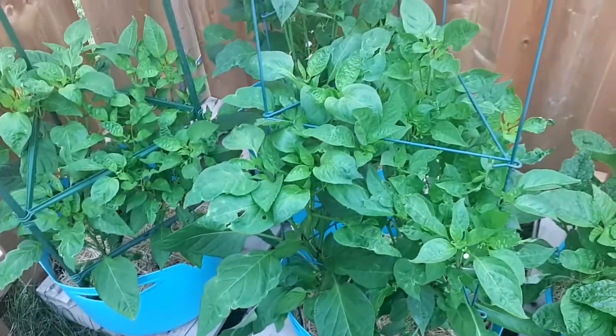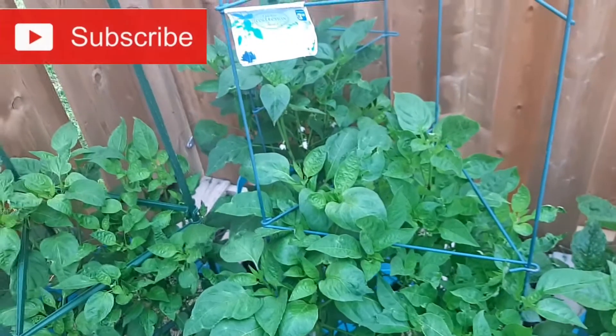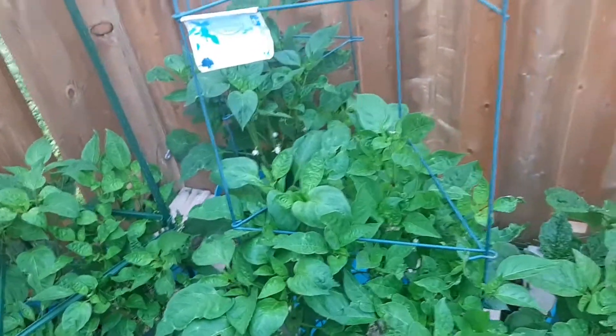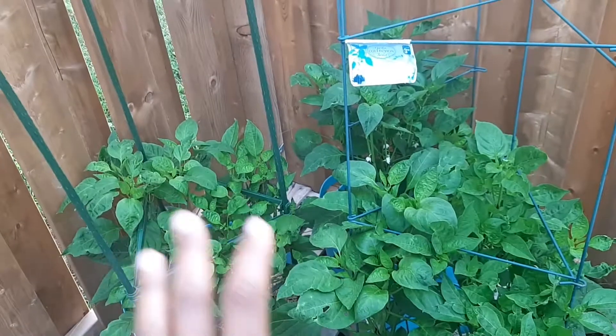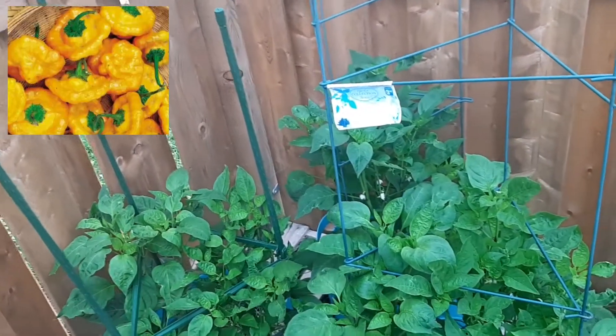Hello there and welcome to my channel. I thought I'd share this interesting phenomenon with you. This is my first time experiencing it — I don't know if any of you has experienced it before, but you can let me know in the comment section. The plant you see right here is supposed to be a mushroom pepper — as the name implies, it's supposed to be shaped in the form of a mushroom.